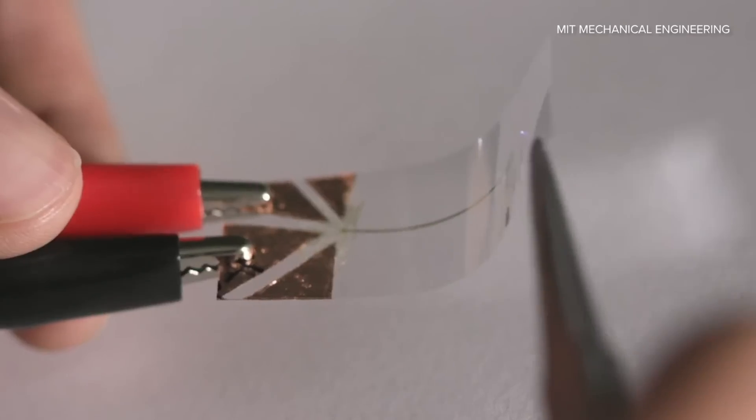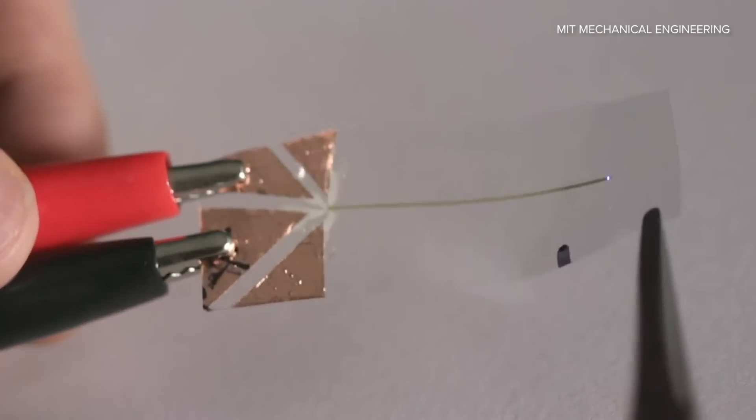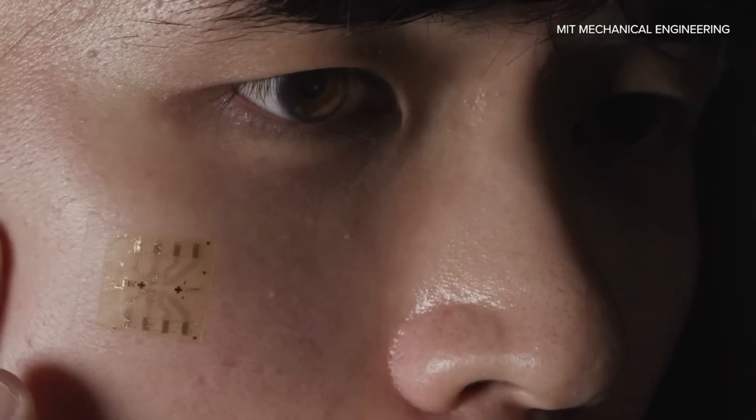Researchers at MIT have developed a new method for making truly flexible electronic components that could change everything. Seriously, everything. Now you have folding cell phones, smartphones.